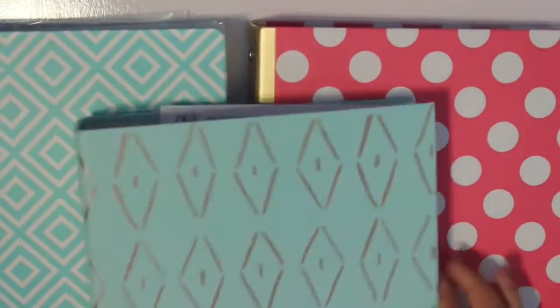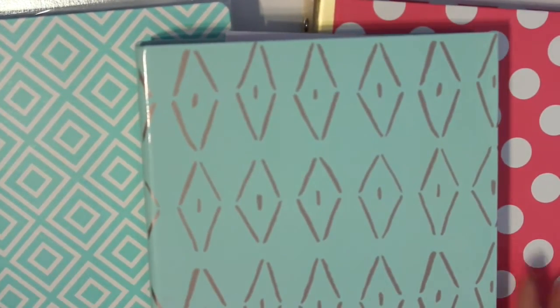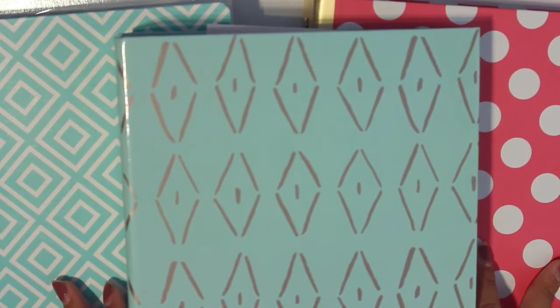So guys, that is my sticker storage part two. I hope you guys enjoyed this video and I will see you guys in my next one. Bye!